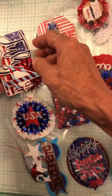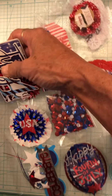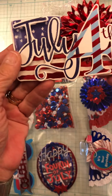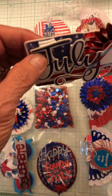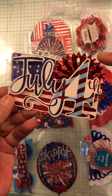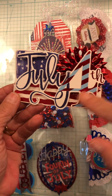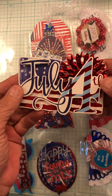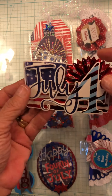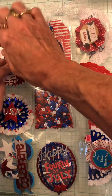Then this one here is a card of the American flag. I put a red foiled rosette behind it. I had the words that said the 4th of July. And of course it's all popped up. So there's that one.